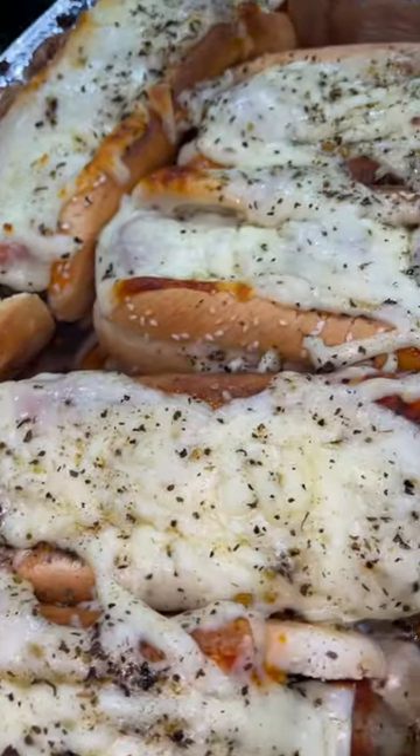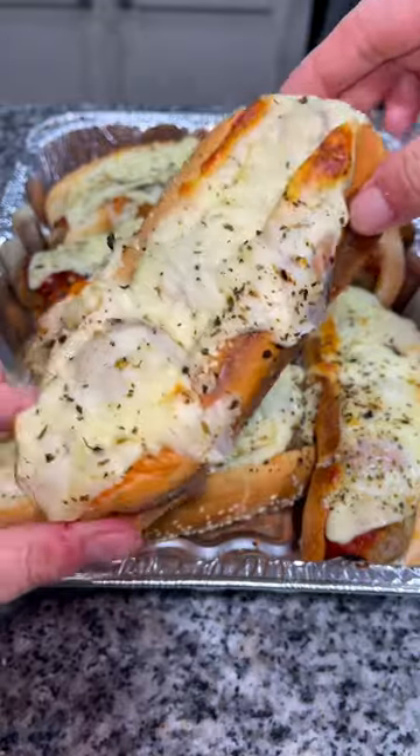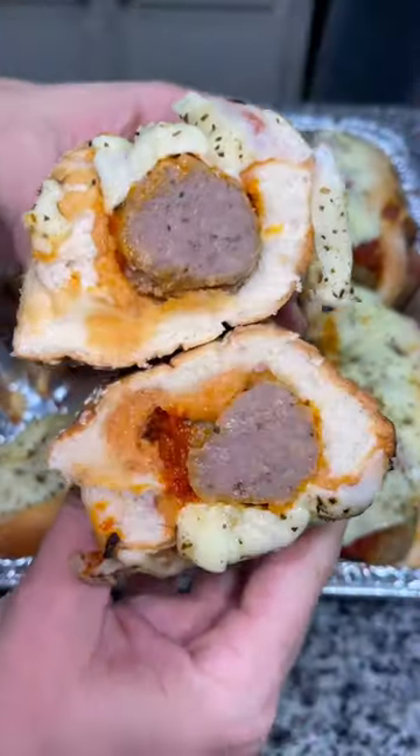Baked them in the oven at 375 for about 15 minutes until everything was melted and warm, and y'all, this is a quick meal your whole family will love.